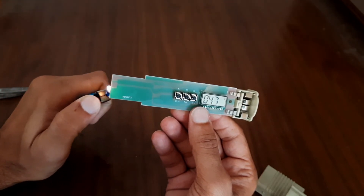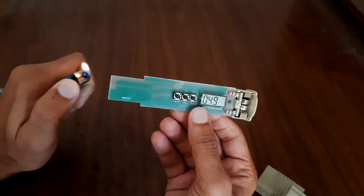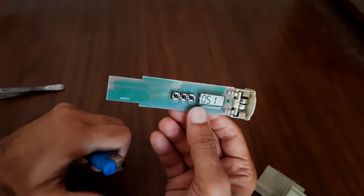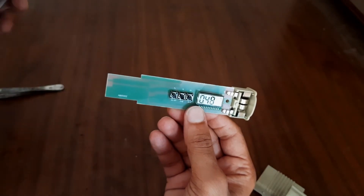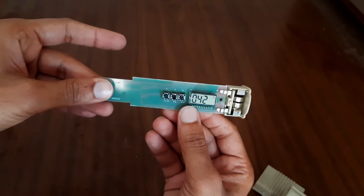When I bring the flame close to the probe, the temperature rises. By pressing the hold button, the value will be frozen.